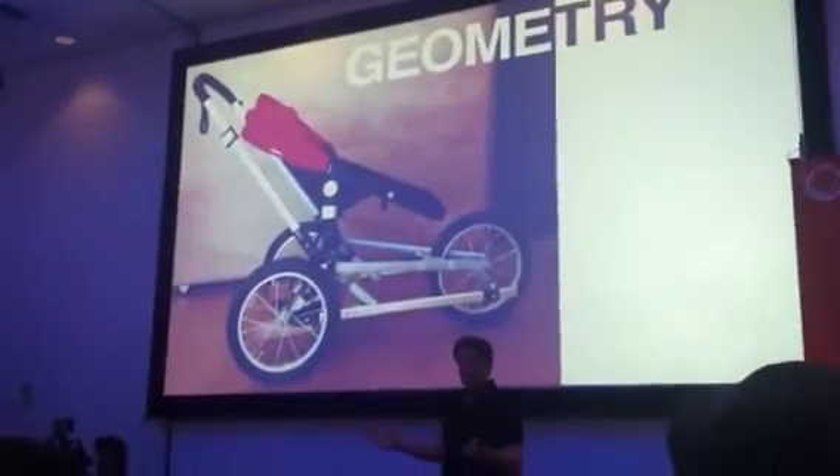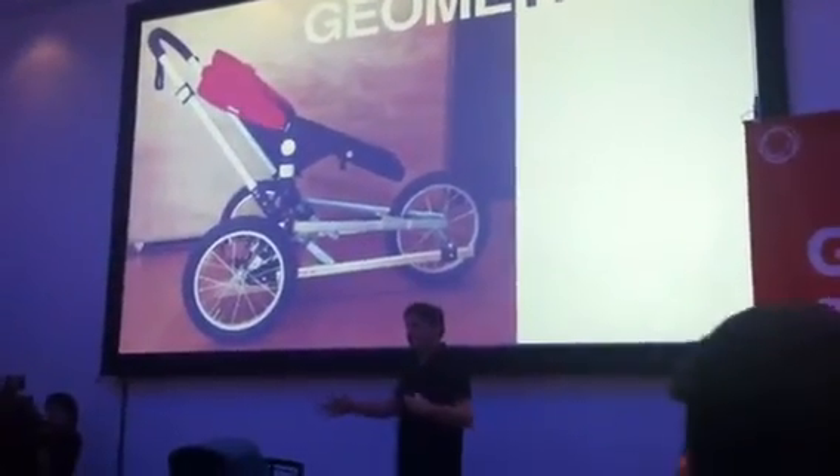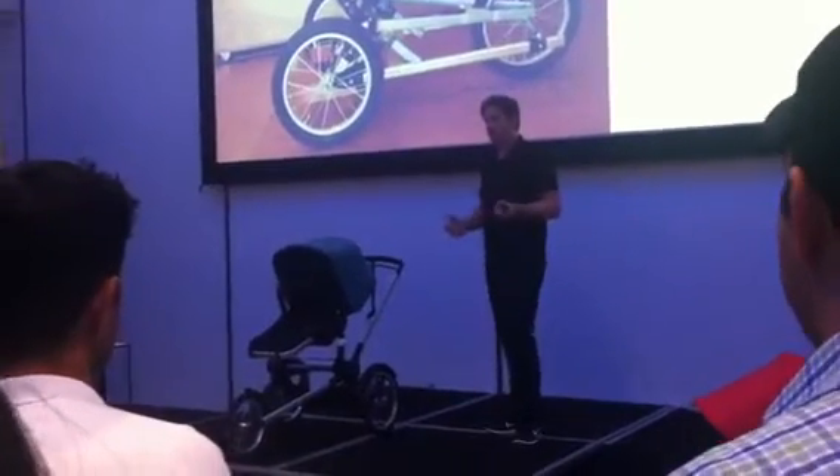One key advantage is the fact that we can change the geometry. In this prototype, we can change the blue base, change dimensions, and play around with it to really get that optimal geometry for optimal stability and a really good corner.